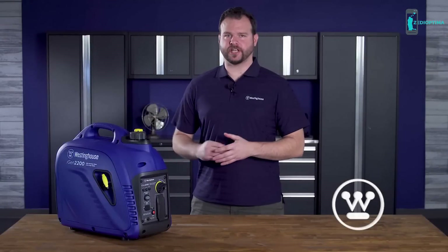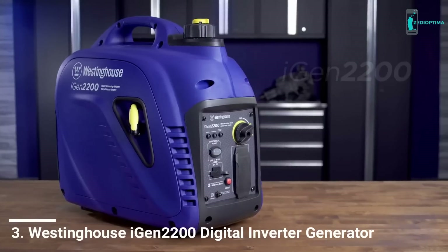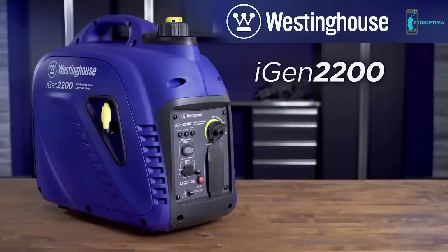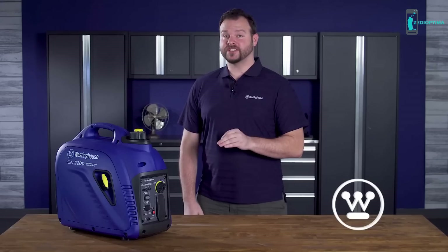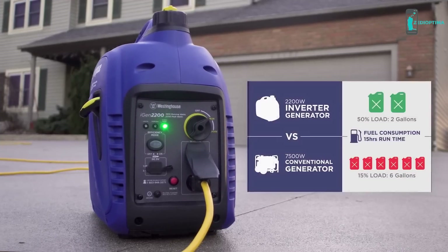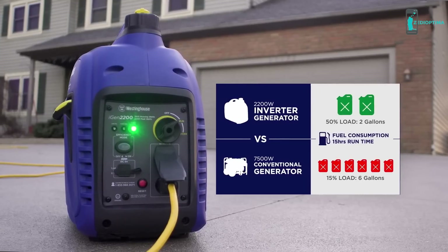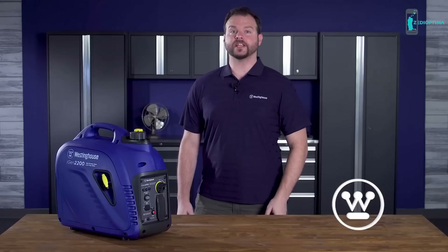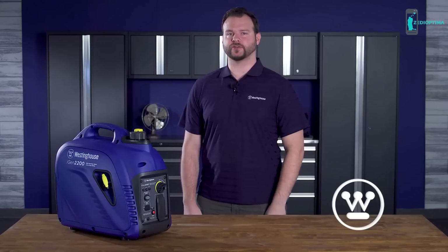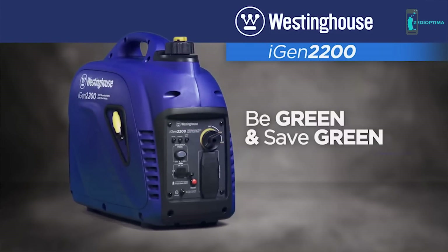The power of a traditional generator in an efficient portable package — this is the smart, versatile iGen 2200 digital inverter generator by Westinghouse. Designed with performance and efficiency in mind, the eco-friendly iGen 2200 uses a fraction of the fuel it takes to operate a traditional generator, yet delivers enough power to keep home essentials up and running during an outage. It's also portable — perfect for tailgating, the campsite, or wherever your adventures take you. Go green and save green with the iGen 2200.